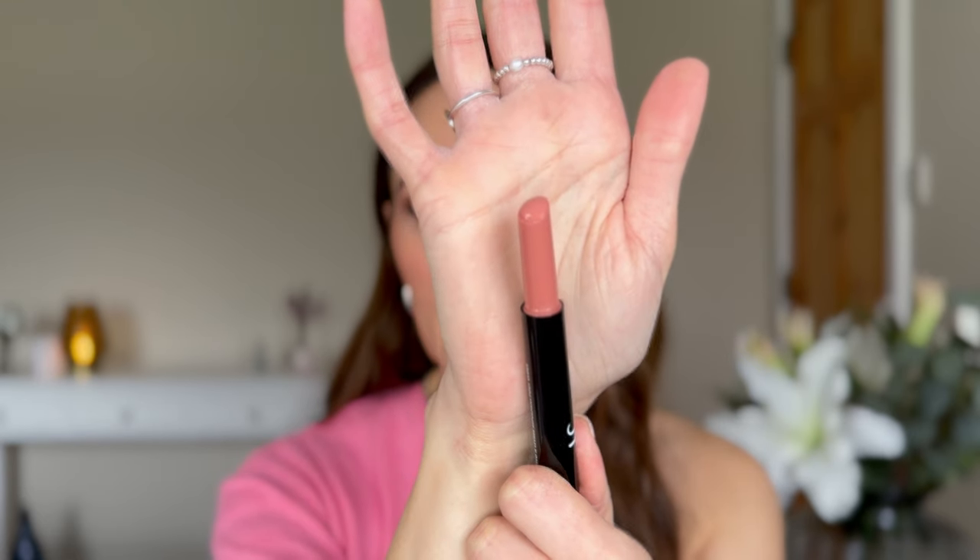It comes in nice simple e.l.f. black packaging. It says to click the non-retractable pen as many times as needed to reveal the perfect amount of product. The key is to only pump out enough product that is necessary — just as much as you can see. You don't want to expose any more than that because it will just break off — it's that kind of formula.